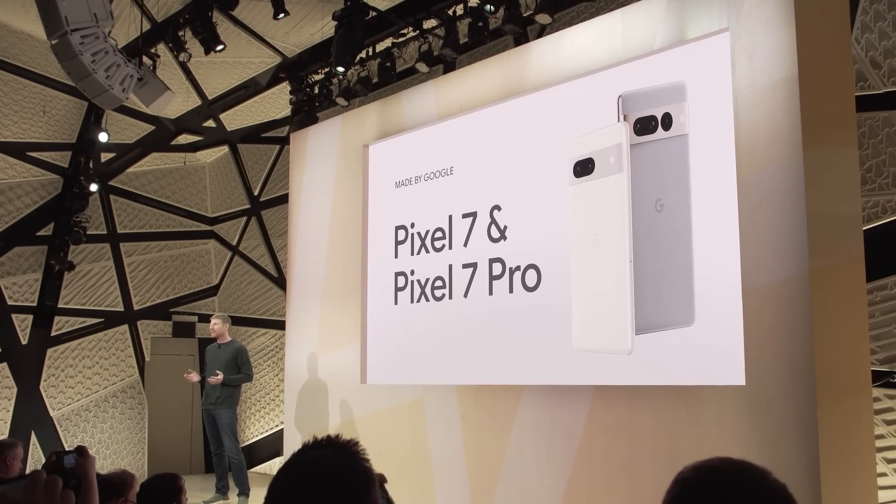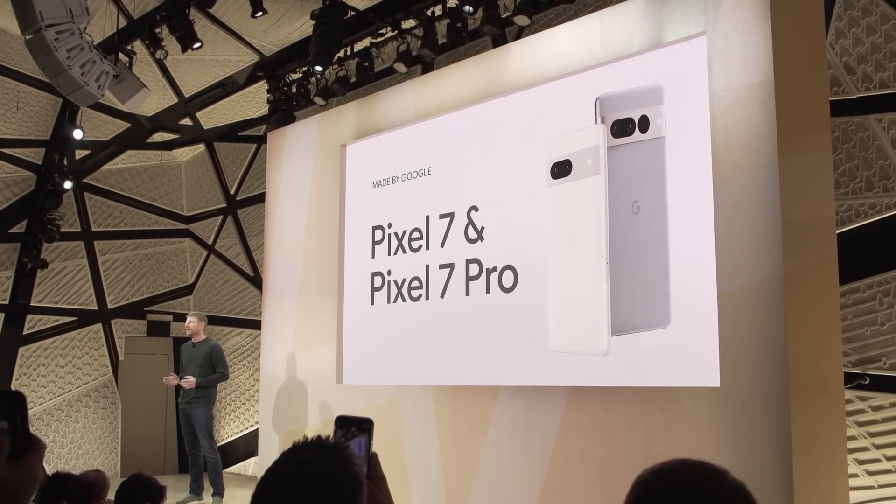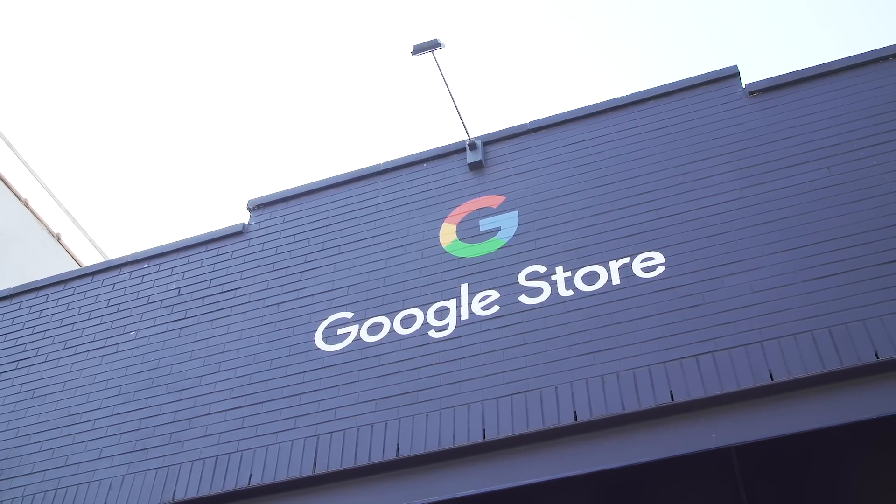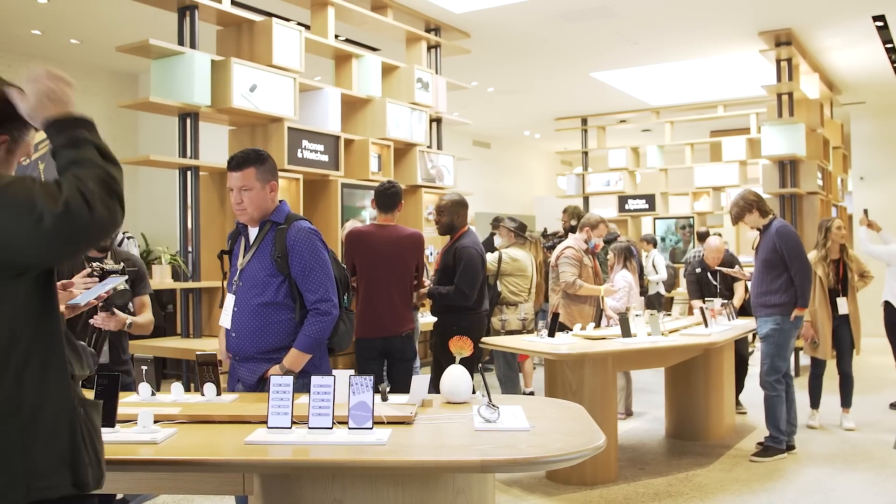We just got out of Google's presentation where they announced the new Pixel 7 and Pixel 7 Pro. Based on what we've seen so far, it seems like Google is really diving into that continued marriage of hardware and software, with phones packing a new Tensor G2 chip and some slick design refreshes. So here we are in Brooklyn outside of the Google Store where they have all the new devices inside. Let's go check them out.